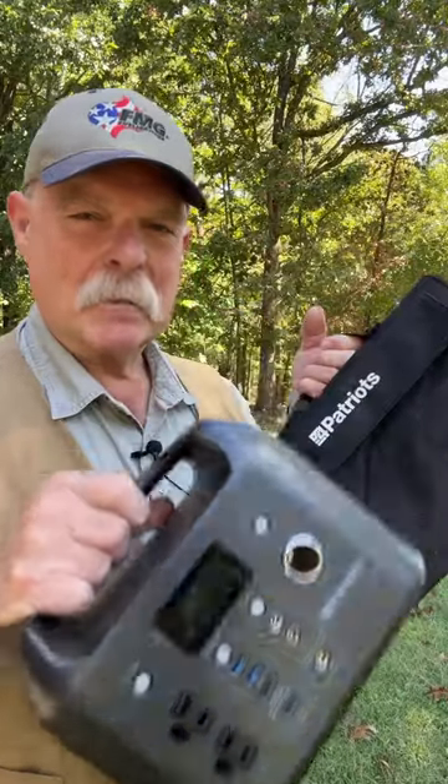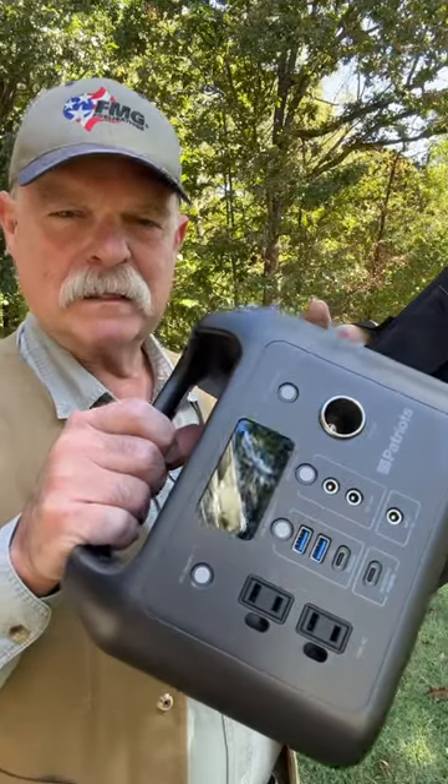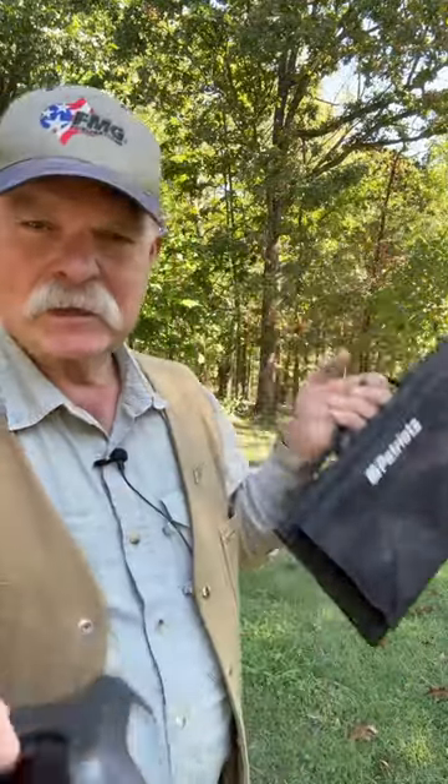4patriots.com has been sponsoring the Gun Cranks and podcasts and other things for FMG for quite a while now, but I wanted to give them a shout out because I have one of their units here. It's a small portable unit. This is a solar panel that will charge the unit outside.